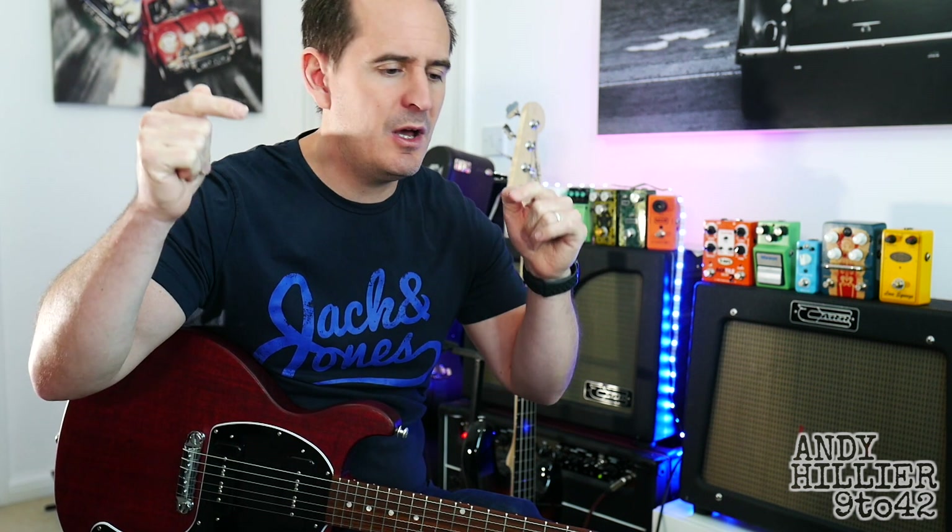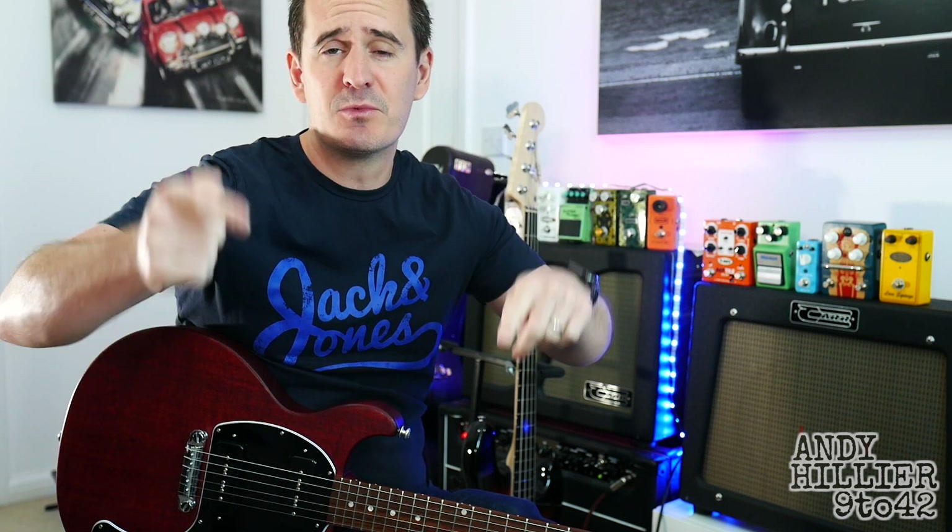So there you go — there's a 12-bar blues solo for you. Hopefully you've enjoyed it. If you wouldn't mind subscribing to my channel, which is Andy Hilliard, if you could give me a like, leave me some comments including anything you want to learn, and let me know what you thought of the video. There are some t-shirts to buy if you want to support the channel. Thanks for watching — I've been Andy Hilliard, and I'll see you next time.